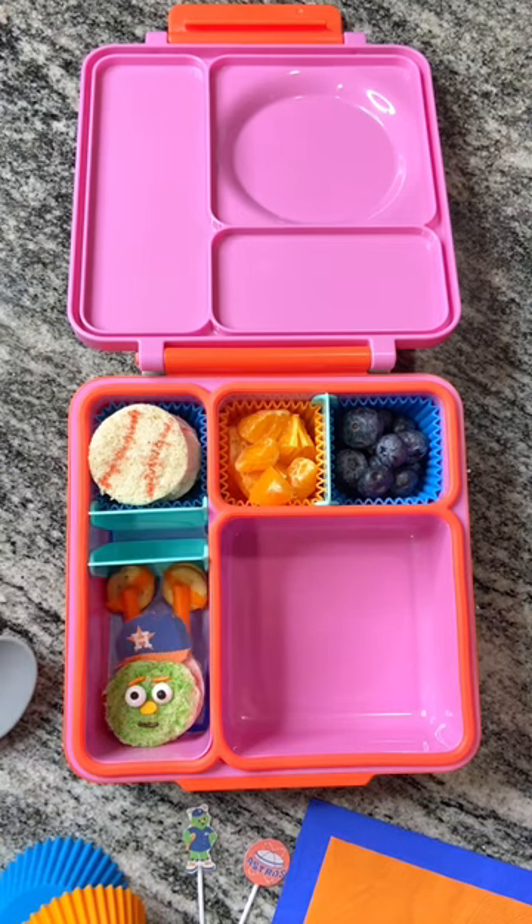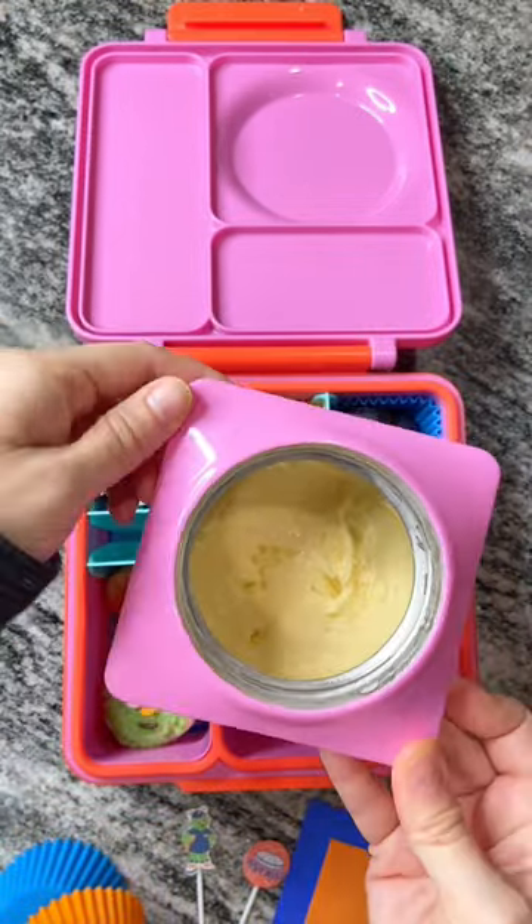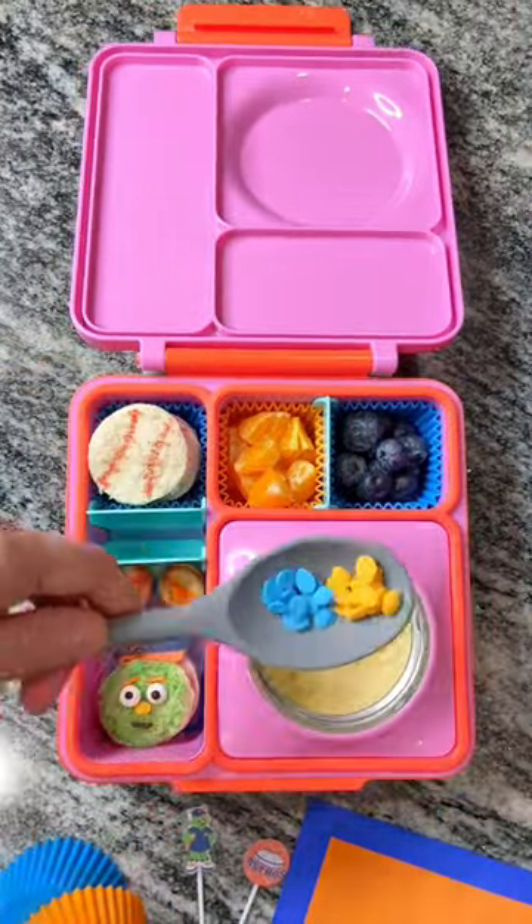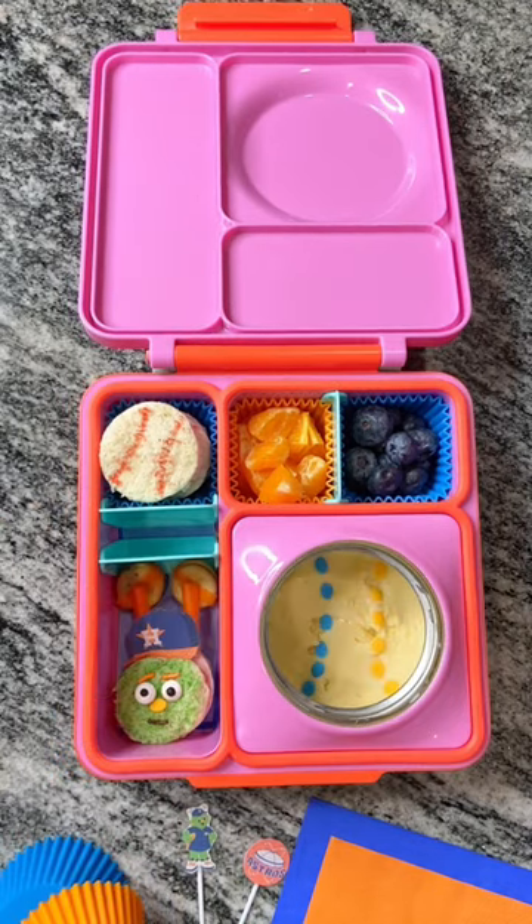We're going to go ahead and add his Houston Astros hat — isn't he so cute! Today I'm going to surprise Bella with some vanilla ice cream. All I did was put the thermos in the freezer overnight and add the ice cream with Astros color sprinkles.